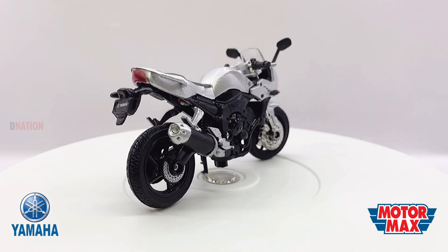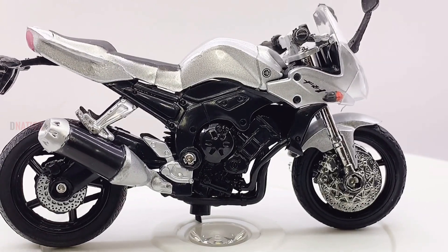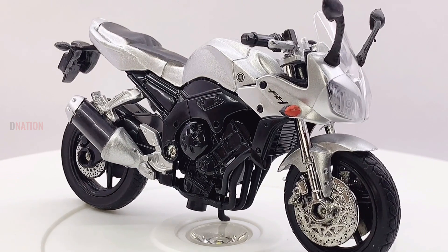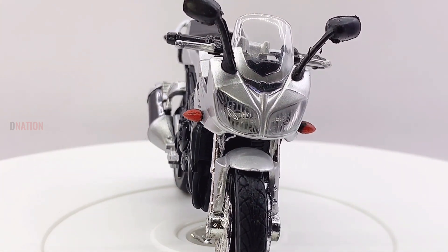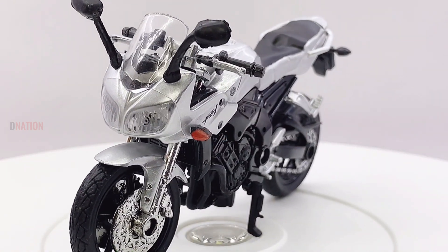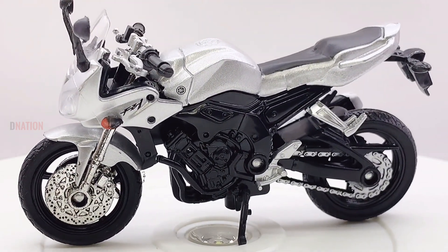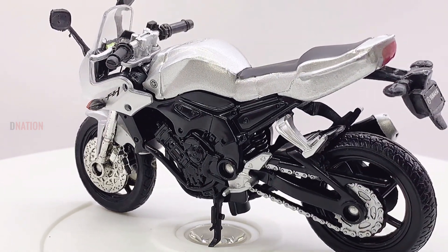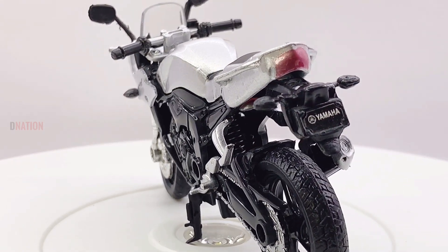In 2006 the bike got a completely different model, still known as the FZ1 in the United States of America, whereas in Europe and other markets it was known as the FZ1S Fazer, a semi-faired version, alongside a naked version known as the FZ1N. The main changes included a new chassis, suspension, bodywork and a completely different engine. Cast aluminium diecast diamond-shaped frames with the engine as a stressed member replaced the older tubular steel frame, along with the controlled fill diecast swingarm, bringing the bike up to date with modern rivals.